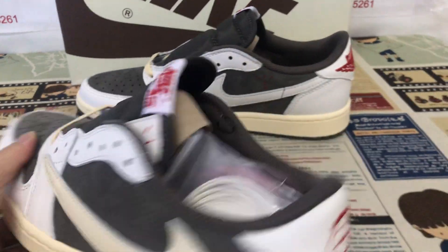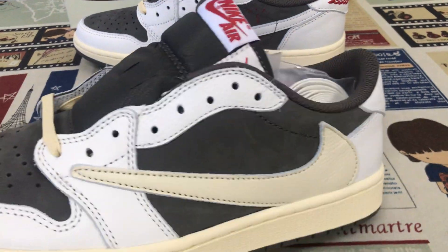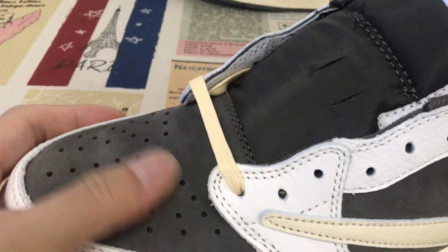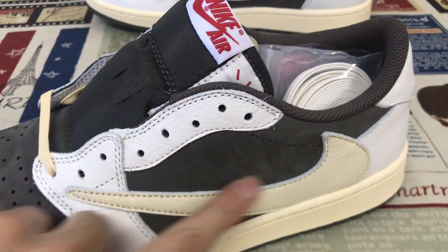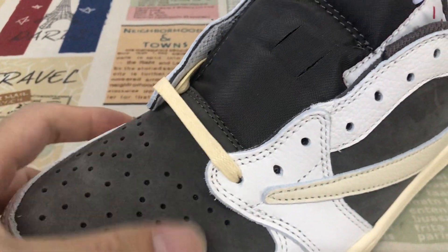Okay, yeah, we can see the sail, brown, and white colorway. The toe and quarter panel are made of the brown color.